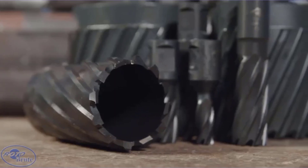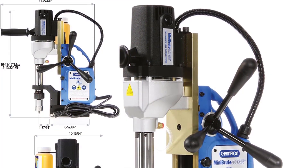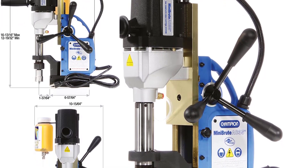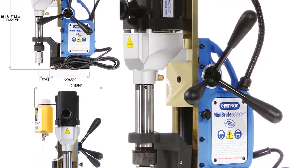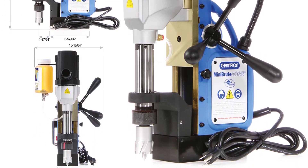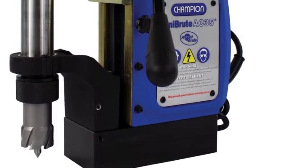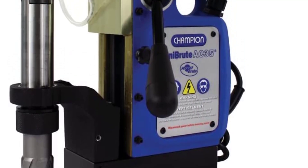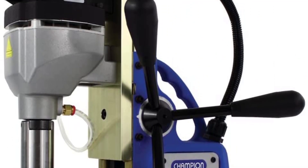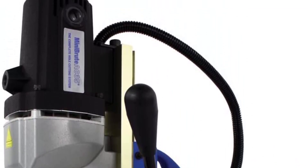Its motor is also quite efficient as it uses just 1,200 watts of power, which is low for the given motor speed. However, the drill size of this magnetic drill press could have been better, as it is rated at just 1 inch. The drilling depth is similar to most other options at 2 inches, and it offers a total of 6 inches of travel for easily aligning drill holes. The build quality is quite reliable and durable, and you also get a 1-year warranty with it.